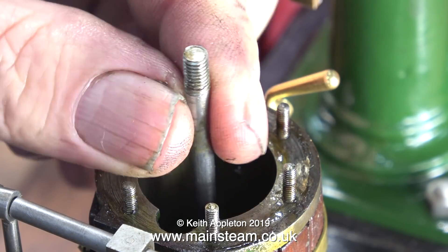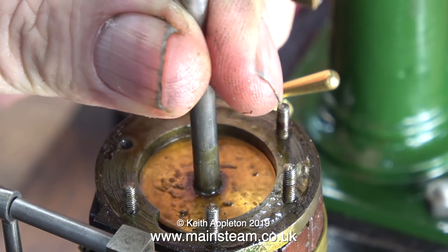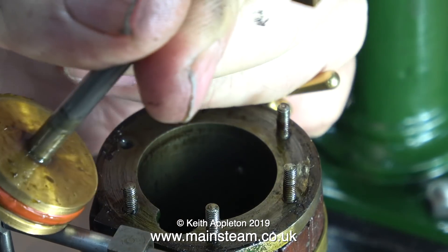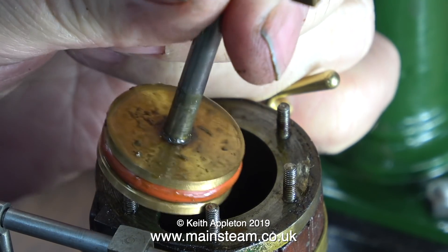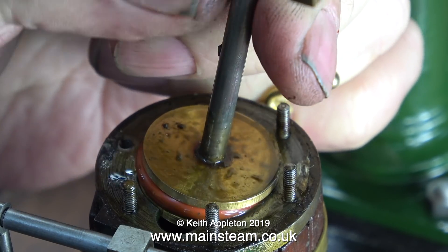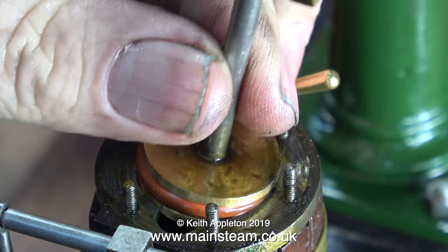Time to pull the piston and rod out of the cylinder. The piston fit is okay — it isn't meant to be a tight fit because it has a silicone O-ring on it. When I measured the piston size with a micrometer it's about 2 thou undersize. The silicone piston ring does the rest. It's a good seal.